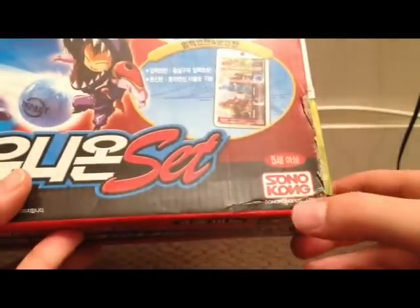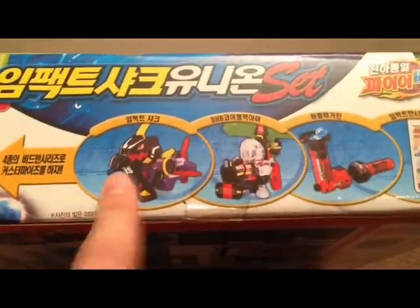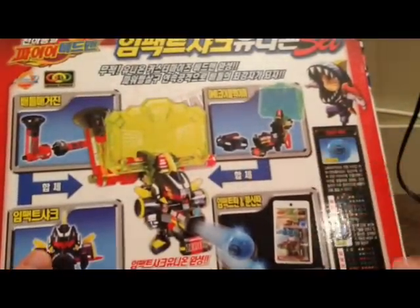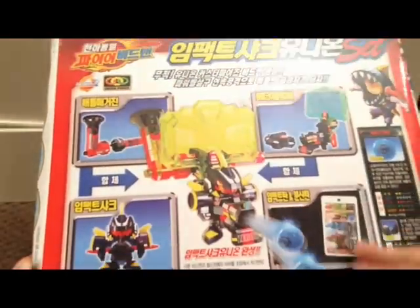There's the Sonokong logo in the corner, so it's a legitimate product. On the top we have the Zero Two logo, the Strike Shot logo, and the show logo. On the side it's basically all the same — another graphic of everything in the set. The top is more advertising, probably doesn't mean anything if you can't read it. On the back there's a full shot of the Beatamon with the DHB armor and everything individually shown off.